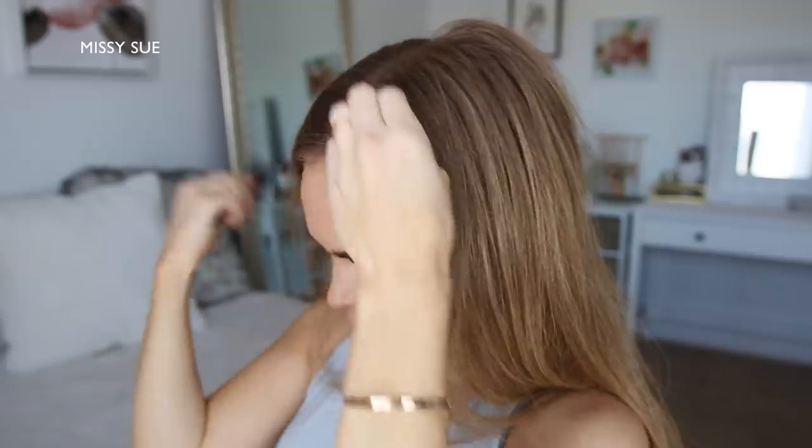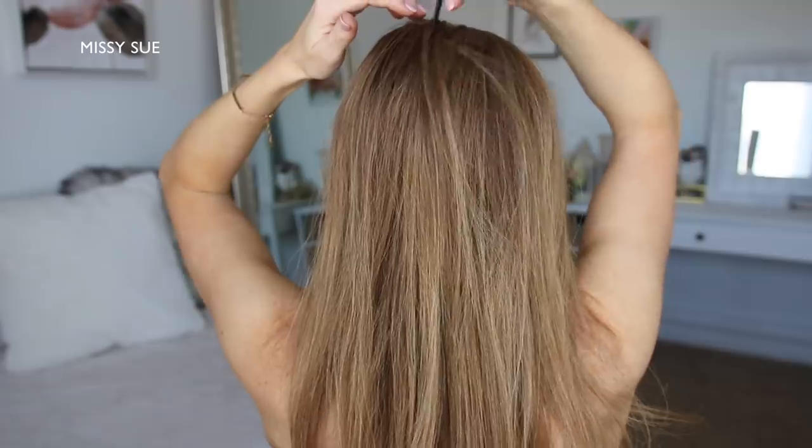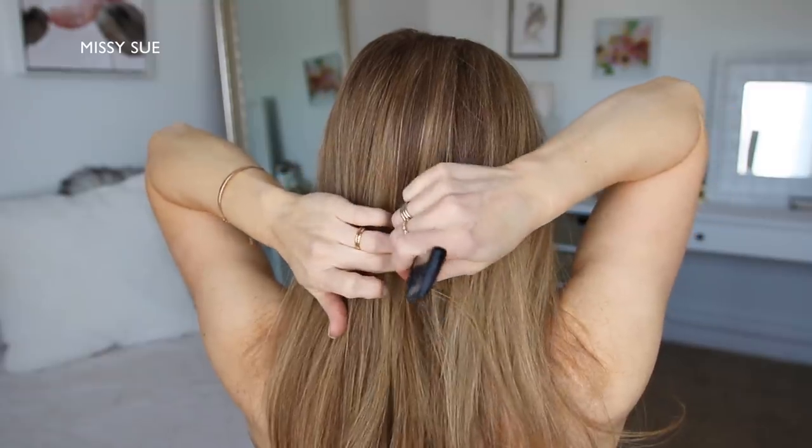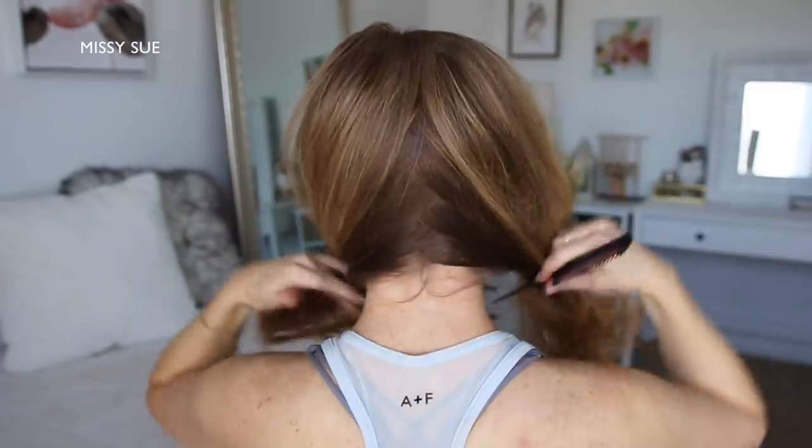For this hairstyle I'm going to part my hair slightly off center but you can part it wherever you prefer. A middle part will just help the sides be more equal in thickness and then I'm just going to do a zigzag part down the back of my head and tie off the hair on the right side.